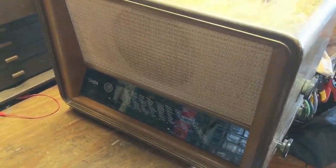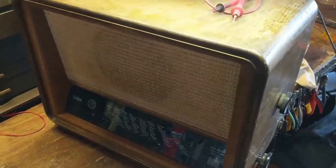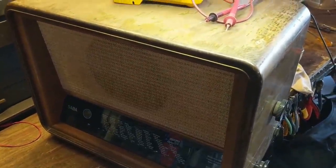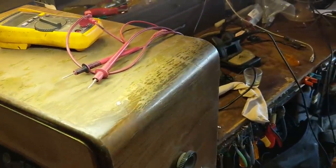Hello everybody, and welcome to another hair-raising and exciting episode of Radiorama, where I show you how to work on radios, televisions, stereos, and other stuff from the 1920s through about the 1960s.